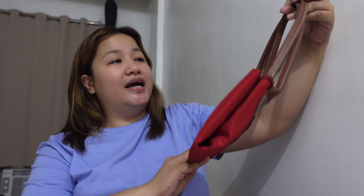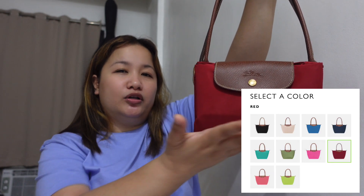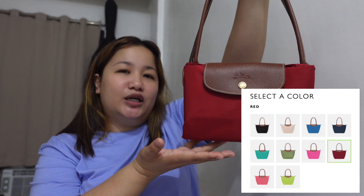So this is the bag that I'll be talking about today. I got this for P5,400 including shipping fee. The price really depends on the store promotion and your online seller. I got this in red color, but I'll also include the available colors from the Longchamp website.